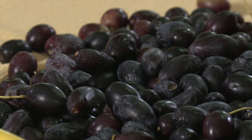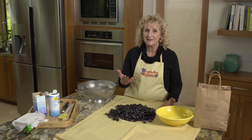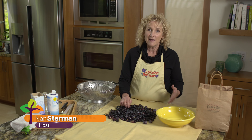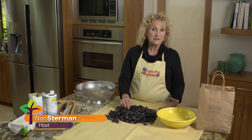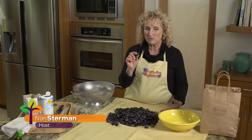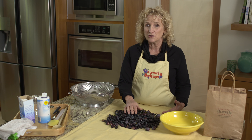Green olives are immature olives. When they mature, they turn black or sometimes brown. A couple of years ago, I visited with a woman in France who was half French and half Greek. While I was there, she showed me how to cure black olives to make them edible and get rid of those bitter compounds. Today, I'm going to show you how to salt cure black olives.